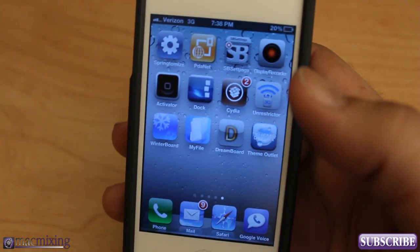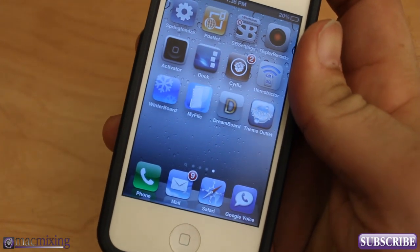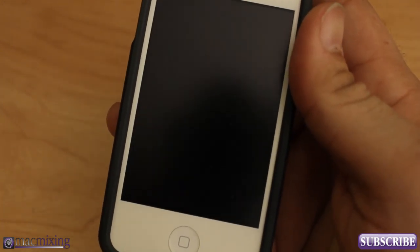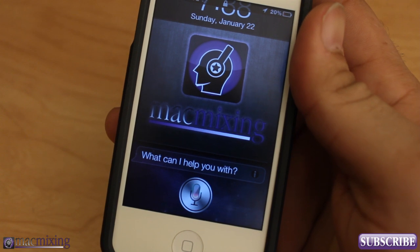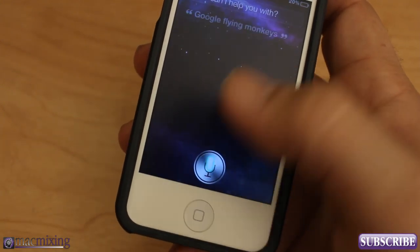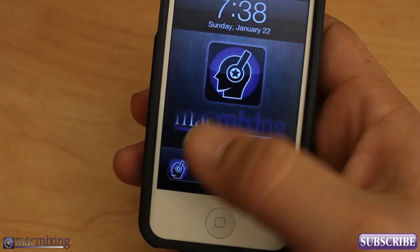It'll even work when the iPhone's screen is off. Siri... Google... flying monkeys — and it activates just like that. I don't know why I like 'flying monkeys' so much, but that's Hands-Free Control. It works directly with your personal assistant on your iPhone even when the display is off.